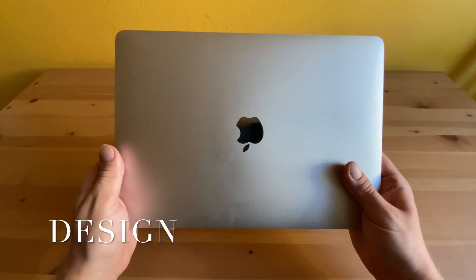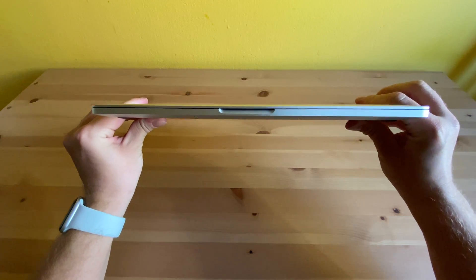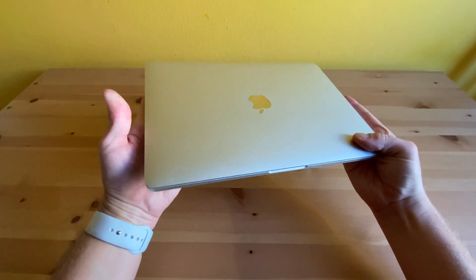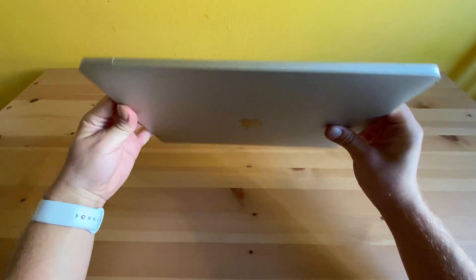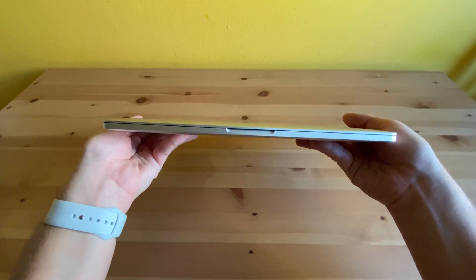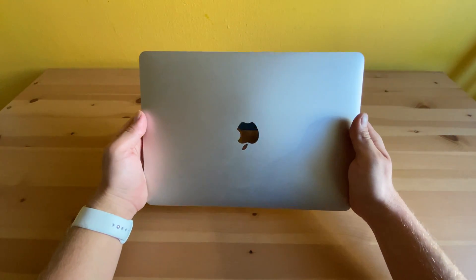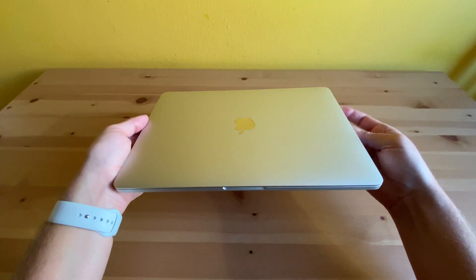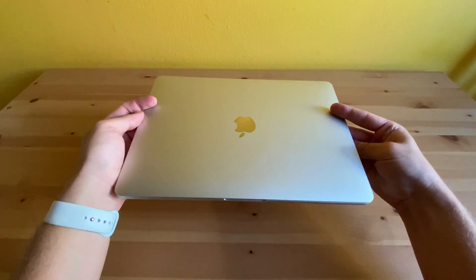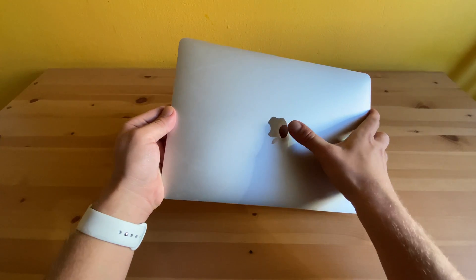This 13-inch model comes with the design that Apple introduced with the 2016 Pros. It's actually pretty similar to the older MacBook Pro, as it features the familiar aluminum unibody design. But newer models are even thinner and lighter than the 2015 ones. This 2017 Pro is actually almost the same size and weight as the new MacBook Air, so that's definitely one of the biggest advantages for me, as I need my laptop to be light because I carry it around a lot. The design is pretty clean, with the exception of a few screws, and unfortunately there's no glowing Apple logo on this one.